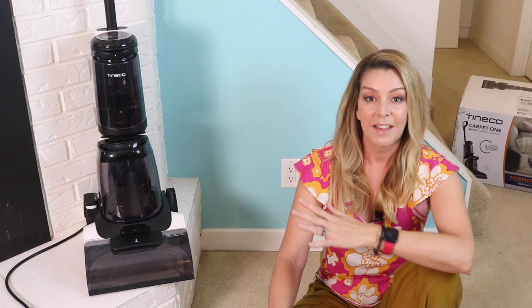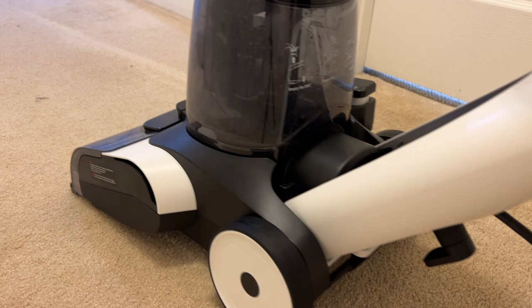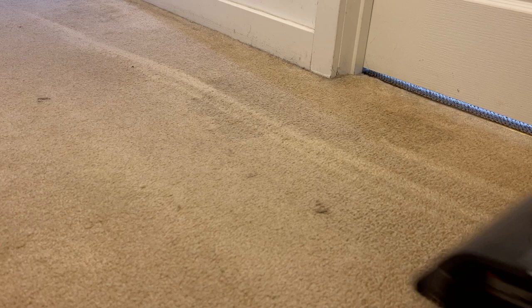That's the idea behind the Tyneco Carpet One Smart Carpet Cleaner. In this review I'll take a look at what this device can do, how it works, how well it actually cleans, and if you stick around with me I'll tell you if I can recommend it for you.